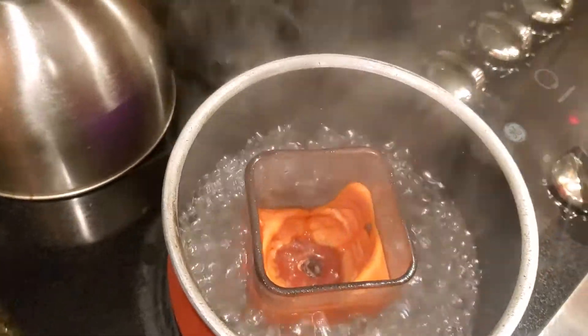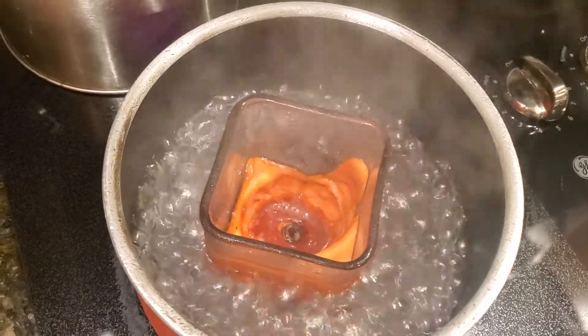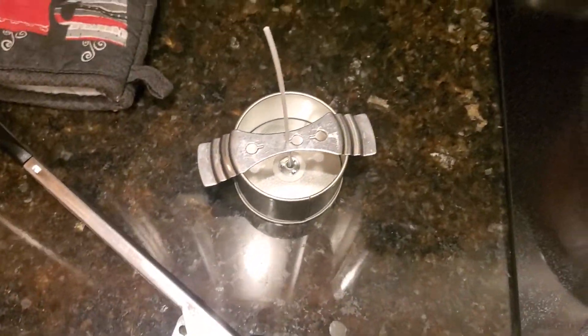We're about one minute in and you can kind of see it starting to melt away, so just let it go. It may take a good five minutes or so, so just be patient, and once we get it melted enough we'll start to pour it into the extra tin over here.